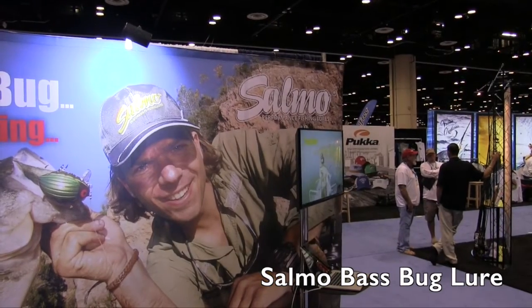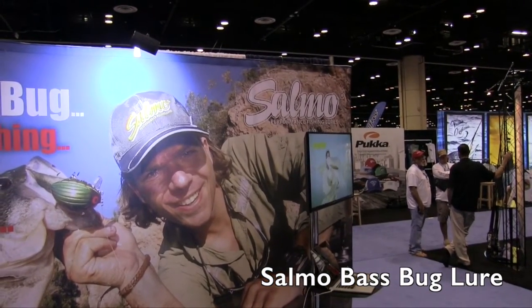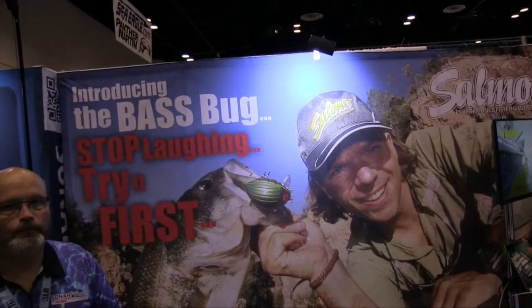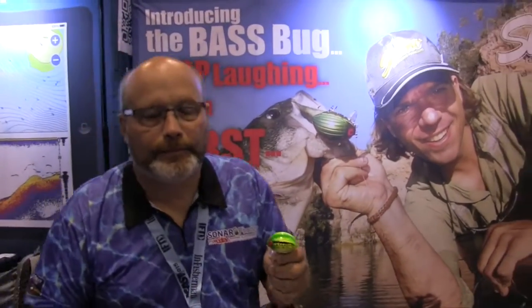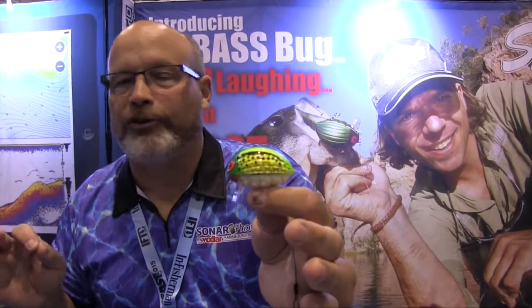We're at iCast 2015 looking at some of the cool new things at the show this year, and that brought me over to the Salmo booth where we are looking at the Bass Bug. I've got Tom here. Tom, tell us a little bit more about this because this looks like a really cool thing for bass fishermen. John, this is a revolutionary product in many ways, and our motto is: stop laughing and try it first, because the Bass Bug is a quantum leap in wake bait technology.